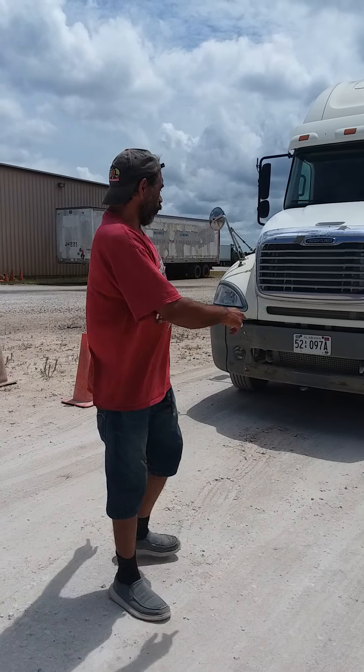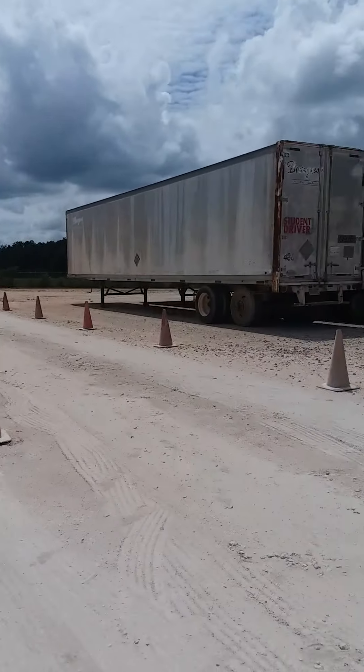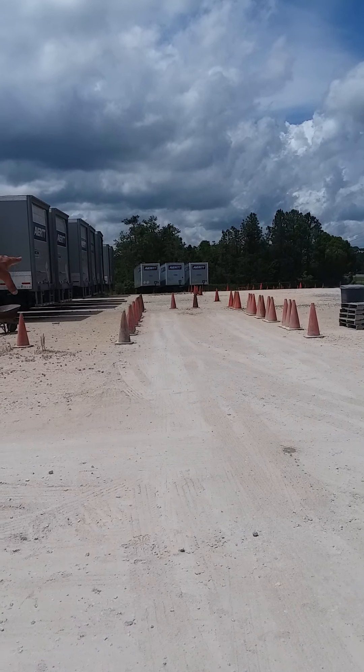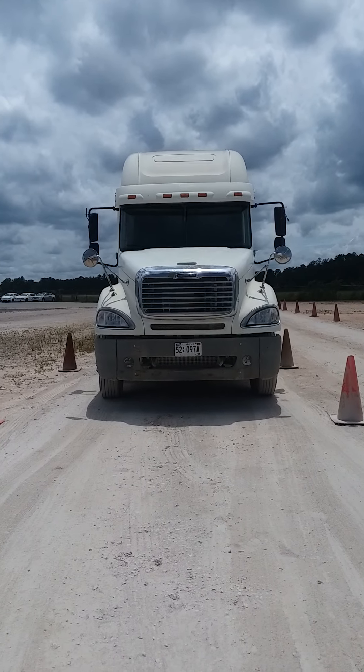We just completed the offset, and we're going to talk about the 90, the alley dock. In the state of Alabama, the alley dock can be anywhere as long as you're parallel with the alley dock to start it. The rules are you got six pull-ups and two get-out looks. You're in a 12-foot lane right here, and what you're going to do is pull out of this lane and back it over here into the alley dock.